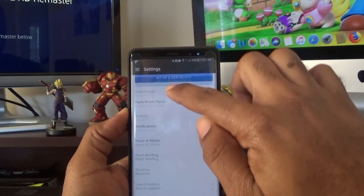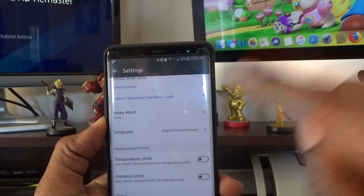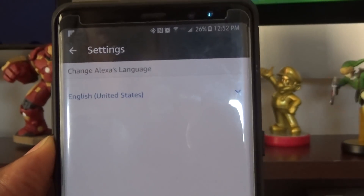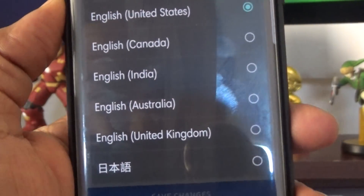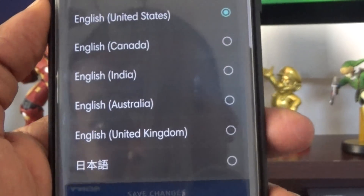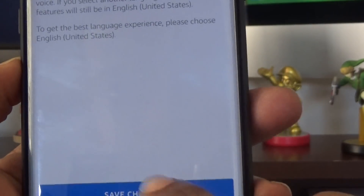Once settings open up, we're going to find the device — it's under Nick's Echo. Then scroll down to 'Language' — right there it says English, United States. Hit that little dropdown and we get: Dutch, English United States, English Canada, English India, English Australia, English United Kingdom. I'm very fond of United Kingdom, so click on that one and hit Save Changes.